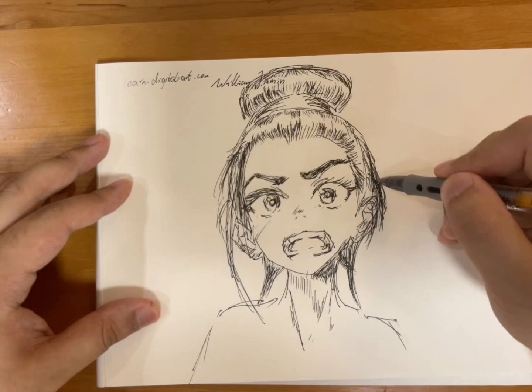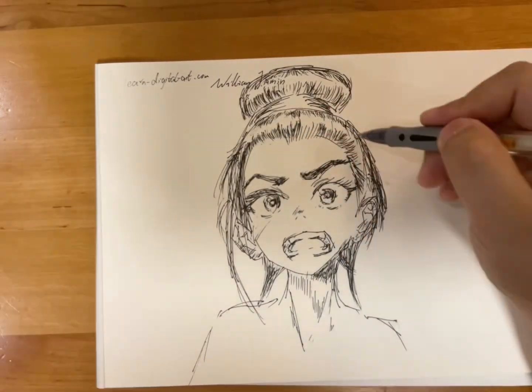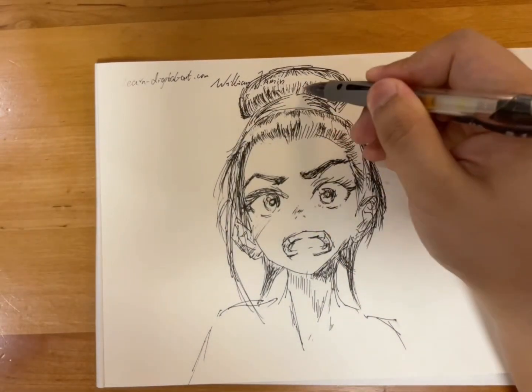I think the eyebrow is a little bit thin, so I add to that by using a little bit of hatching as well.